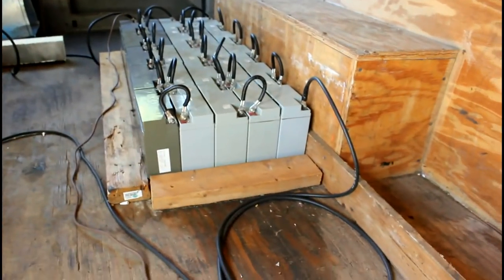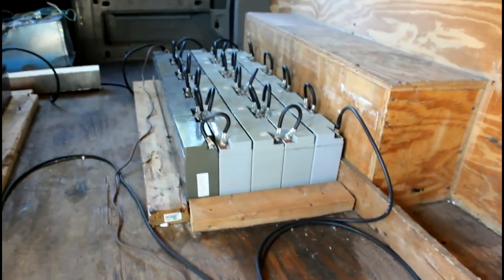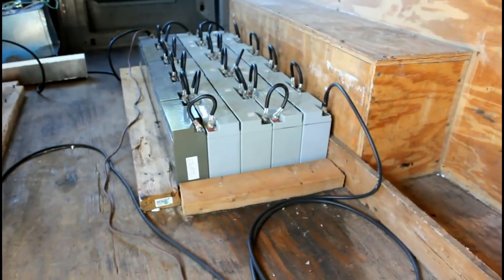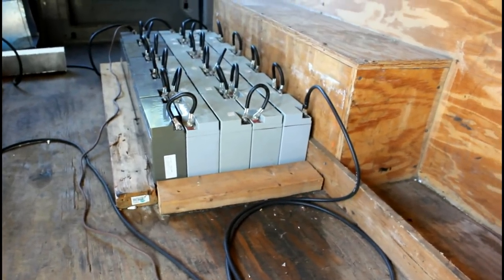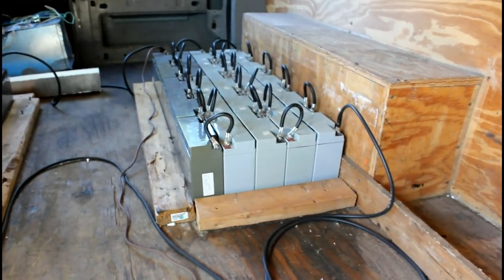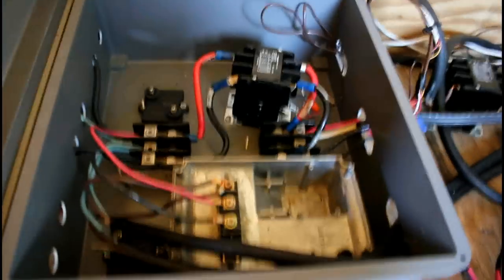The batteries — there are 50 of them, 25 on each side. They're just regular sealed AGM lead-acid batteries, and I've had to replace two of them — not really a big deal, because this is all just used stuff, none of it brand new, and it's all really cheap. They're all in a big series circuit, so at 12 volts each that gives about 600 volts going into the inverter. The voltage goes up during regenerative braking and down during acceleration.